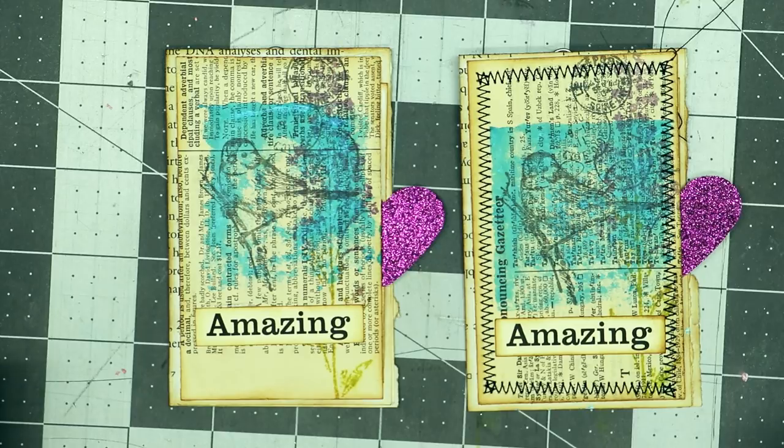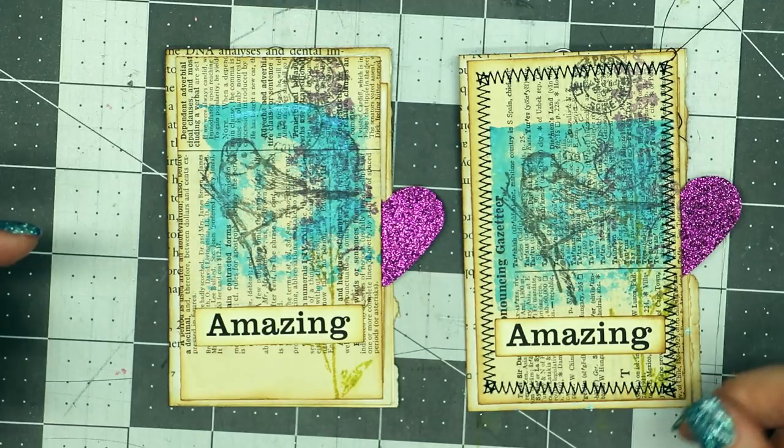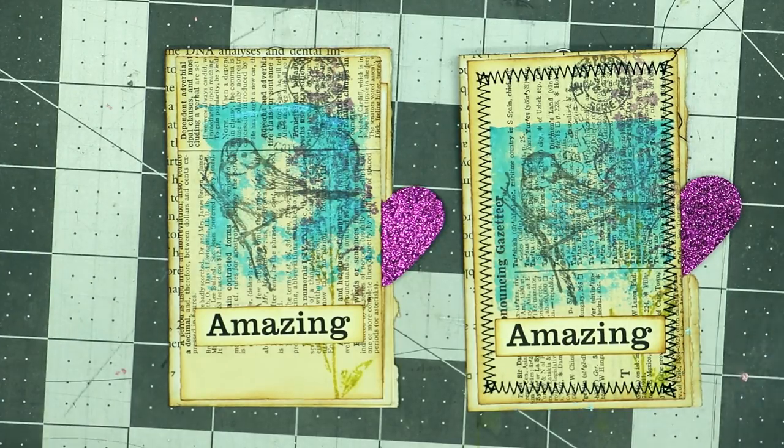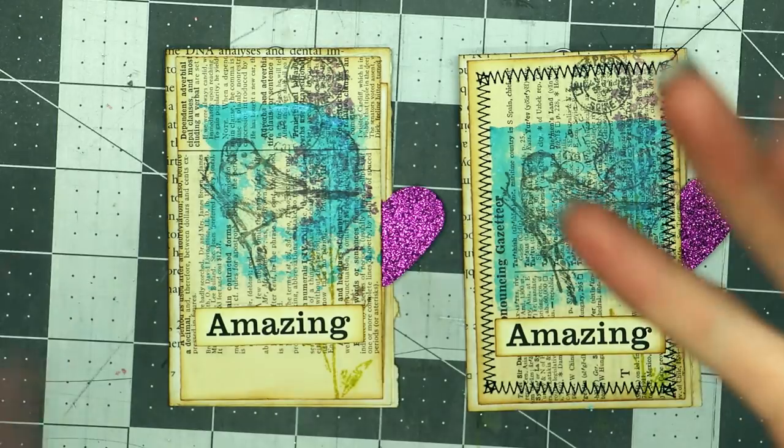I hope you like seeing another idea for using rubber stamps to make elements for your junk journals. If you like this video, give it a thumbs up and share it with your friends. Comment below what you thought about this project or share ideas you may have or want to see. If you haven't already subscribed, please do so and hit that notification bell. Check out the description box for links to my blog, the items I used today, and my social media including my Facebook groups. Thanks so much for watching — have a fabulous day, bye bye!